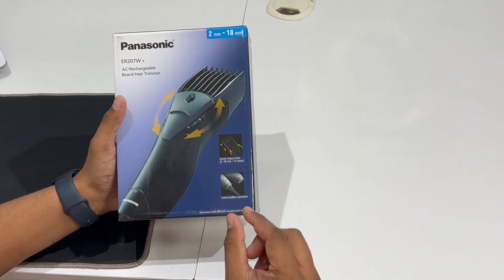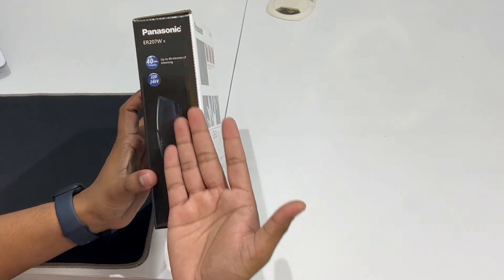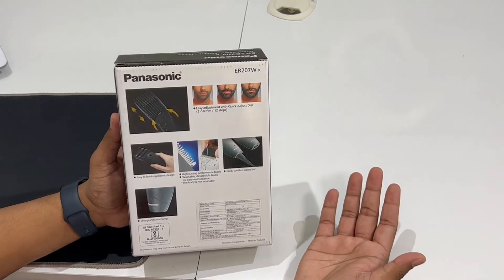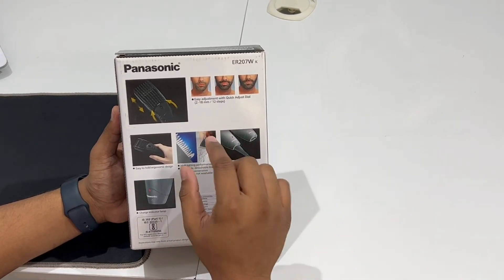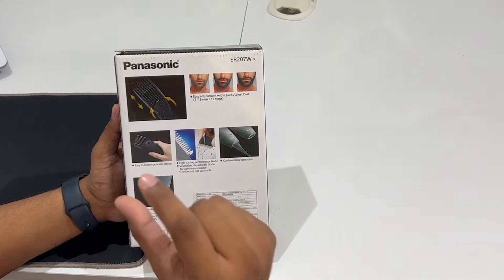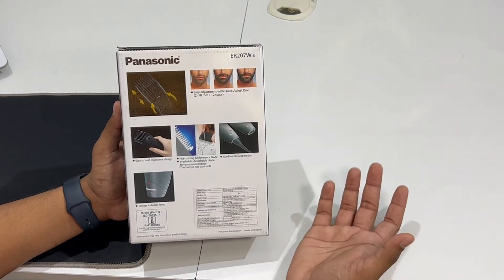The best feature is that it is chargeable. You can use it corded or cordless. The usage time is around 40 to 45 minutes. It also has a quick adjust dial that gives you 2mm to 18mm length settings. You can keep your preferred size. It has an easy hold design, and the hair cutter has a high performance blade.